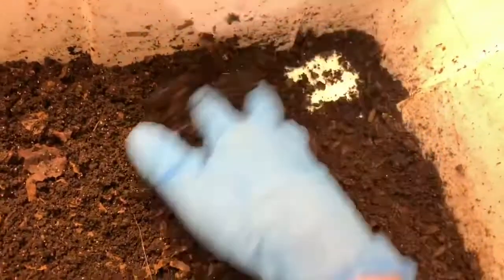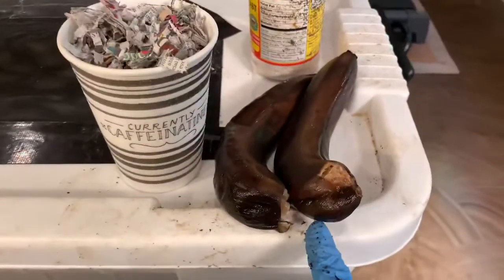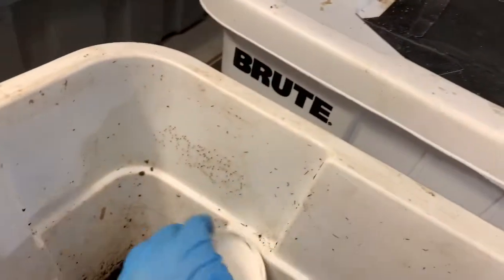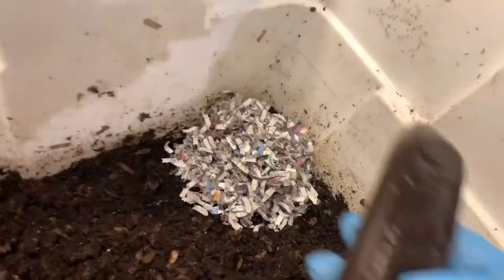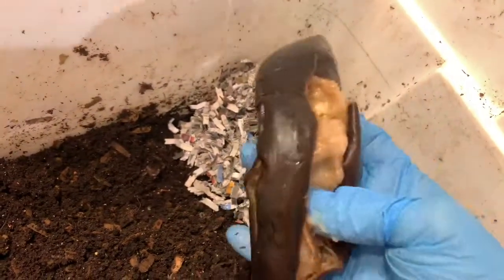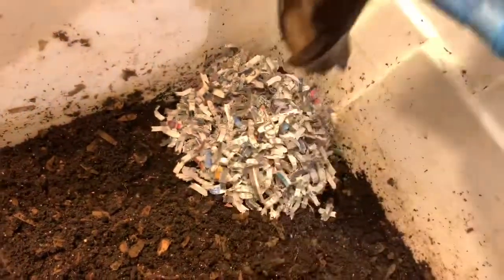This is where the apple was, and you can see there is no more apple, so we can pick a new corner. Today they are going to get some bananas. I also have about a cup of bedding for each bin — I think it's time to start adding the bedding. I'm just going to open this banana up; it's really nice and soft.